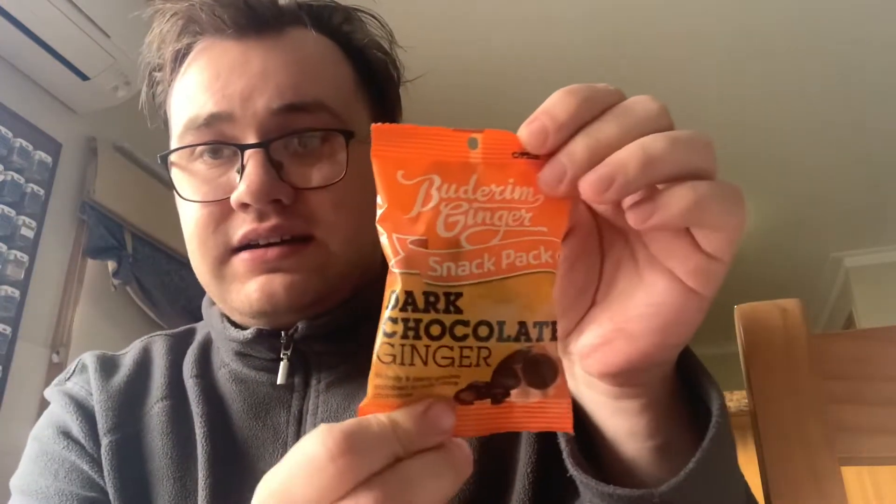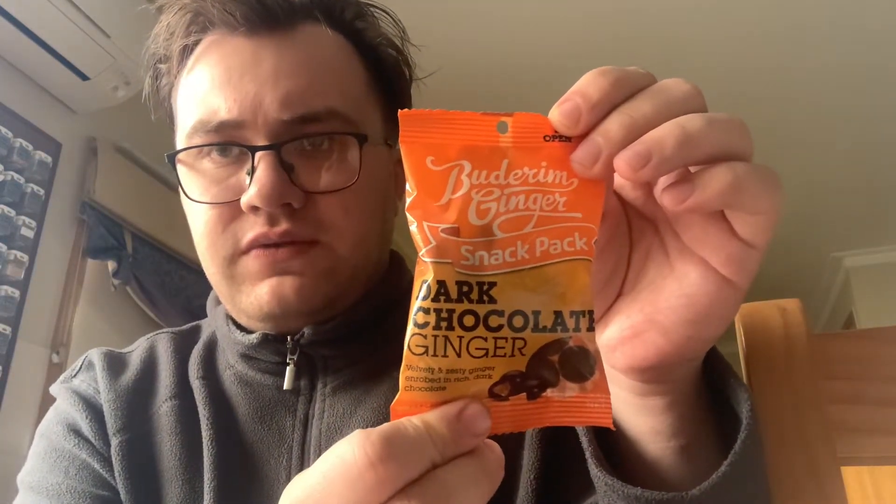Hi YouTube, my name is Dawn B. Welcome back again to another food review. Today we're doing the dark chocolate ginger review. I don't really like ginger that much, but I do like ginger beer, so that's definitely good.